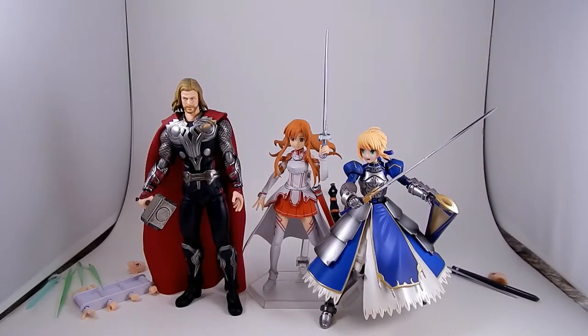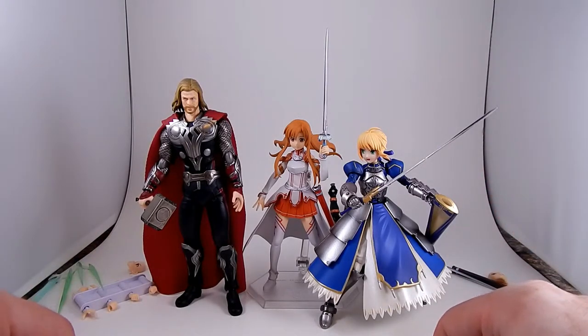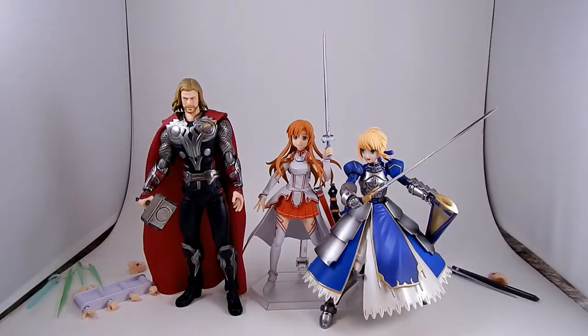She's a cool figure and I recommend her if you can get her for a good price. $60 is probably a lot to pay unless you really like the character or the design, or unless you're a sucker like me. I would maybe wait and see if we can get a reissue.